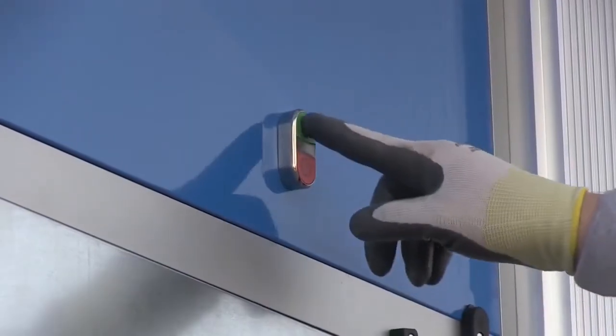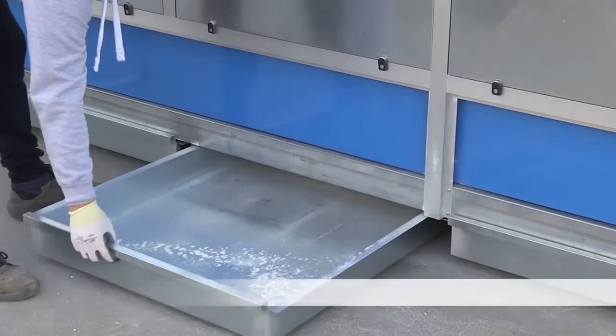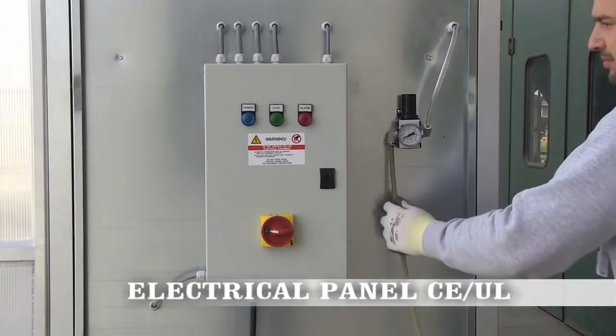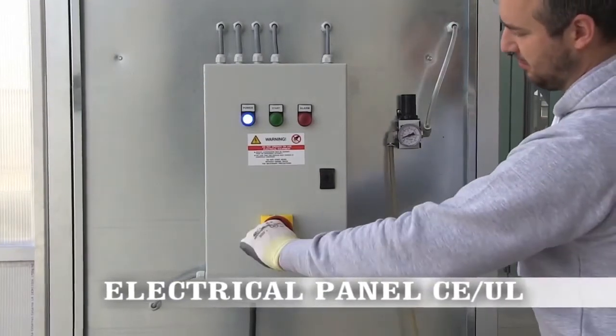The control panel, on and off switch, and dust collection drawers are designed for ease of use. The simple design of the controls makes these dust collectors user-friendly and effective.